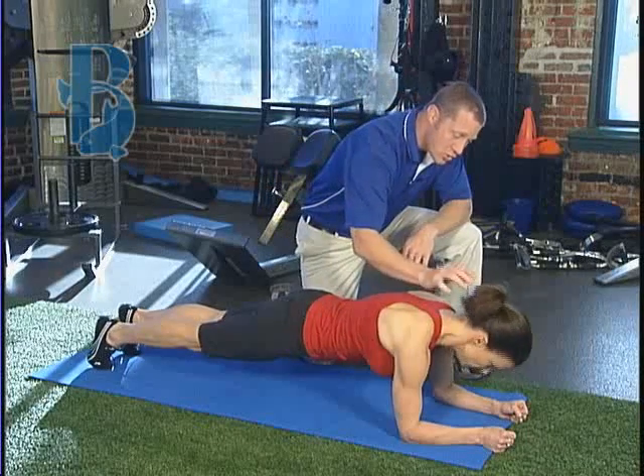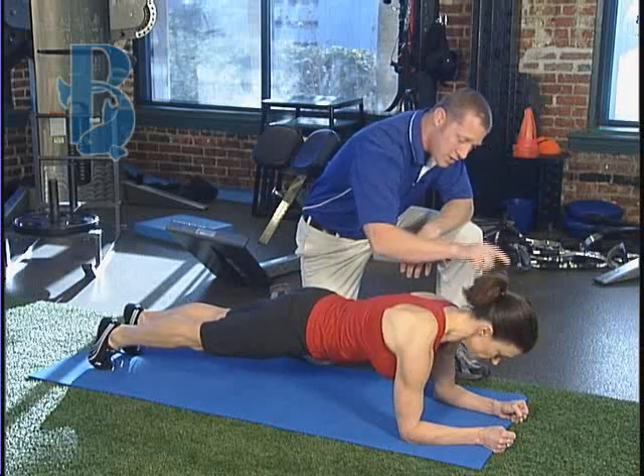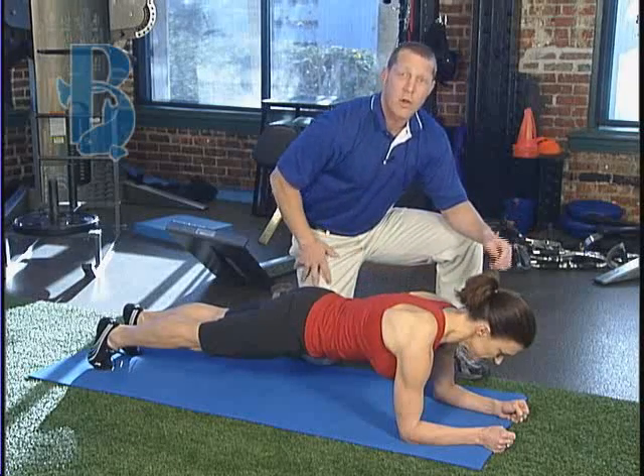Keep the head in a neutral position instead of down. You want to make sure this is also in a straight line, keeping the entire spine straight for the whole movement.